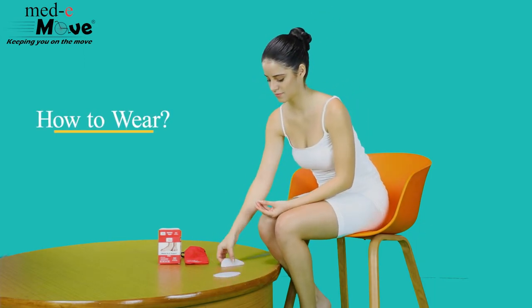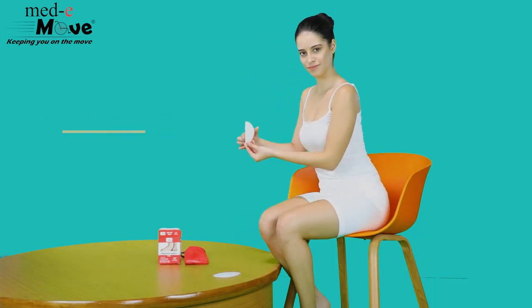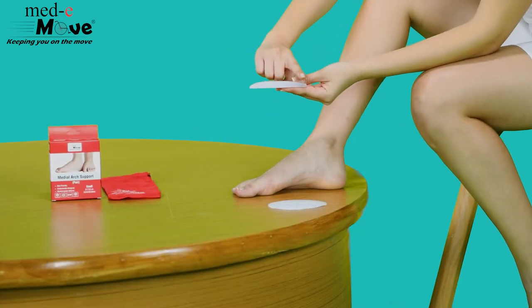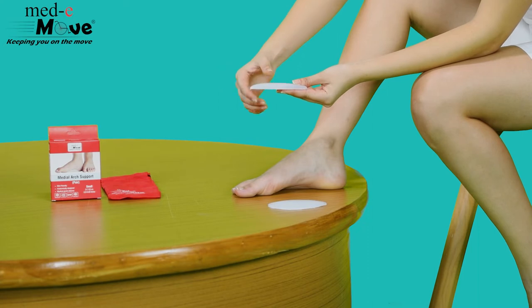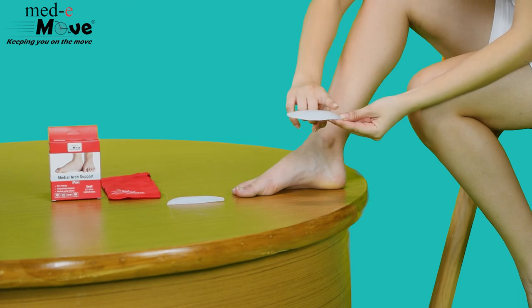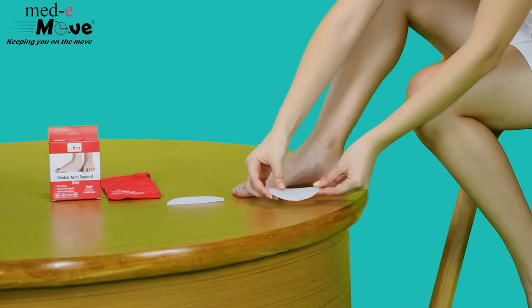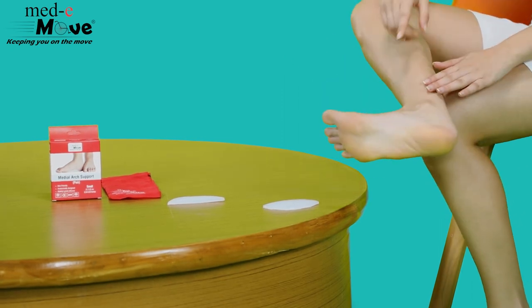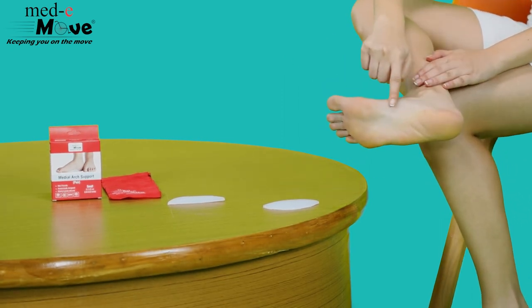Now let us see how to wear the Medimove medial arch support. Ensure that the medial arch is placed in your footwear in such a way that the curve of your feet is placed exactly on top of it. The medial arch needs to be placed at the curvature of the feet.